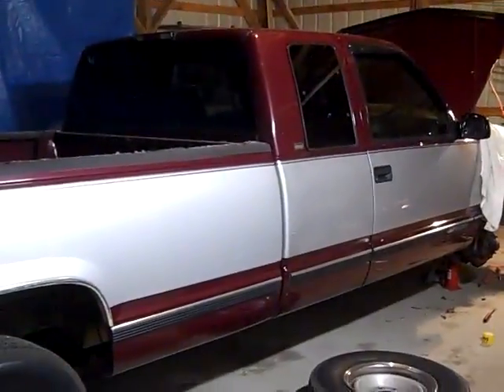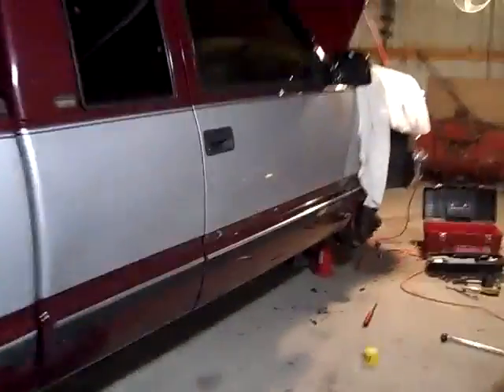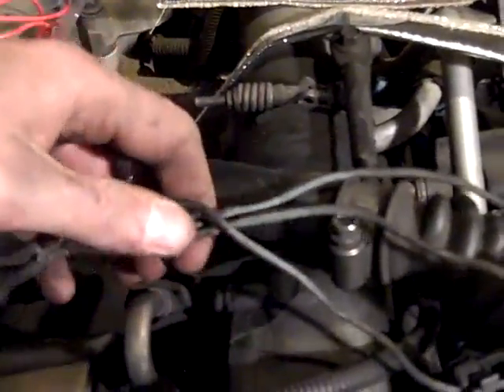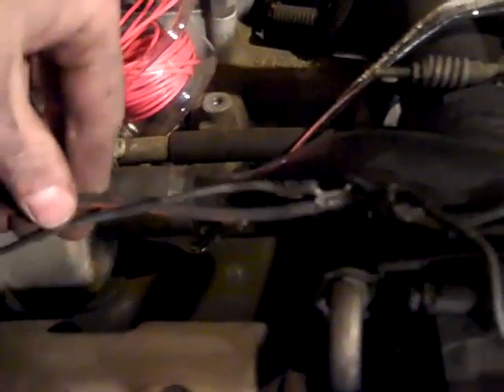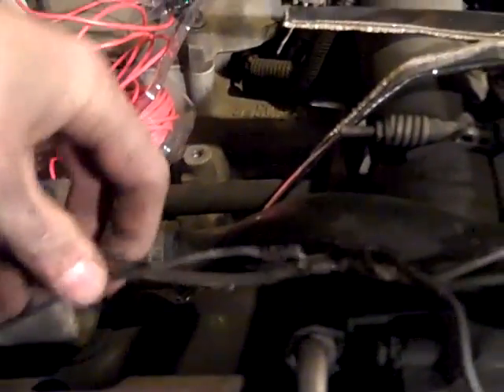Hey everybody, John Deere Man 2009, and I wanted to show you on my 96 Chevy these three wires on the right side of the truck for the glow plug wires. I don't know if this might be a problem on other 6.5s, something to watch out for, but the way this was routed, it went between the engine and the exhaust manifold, and as you can see, it got too hot and frayed the wires. Just a heads up for anybody who's got a 6.5 diesel.